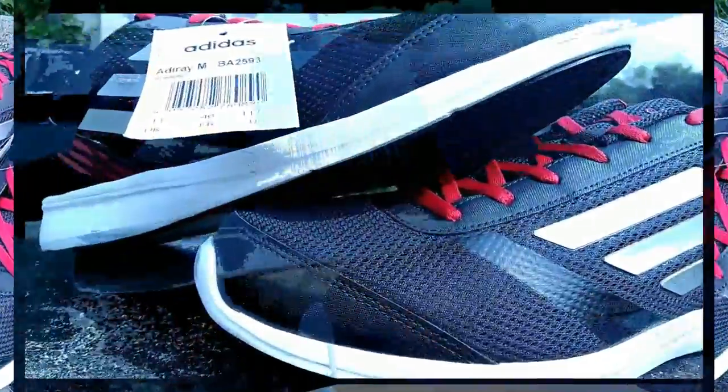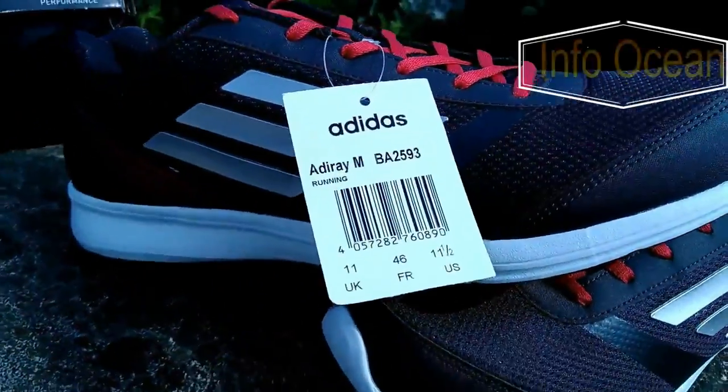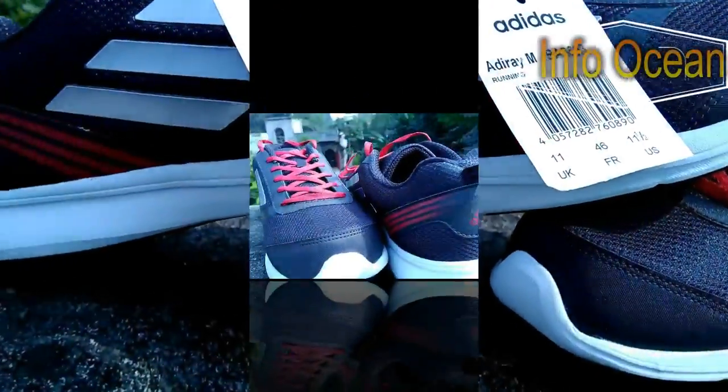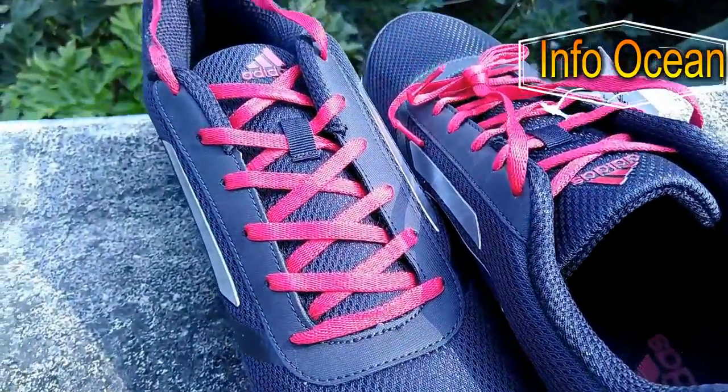I must say this shoe looks so stunning, especially the new design with faster three stripes, which makes it more appealing. You get the Adidas performance logo on the tongue and the back of the shoe.